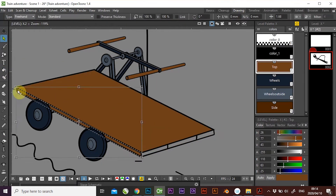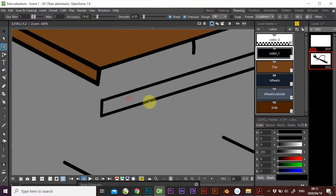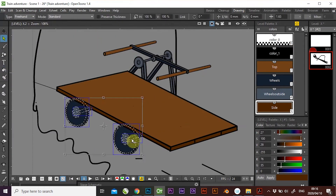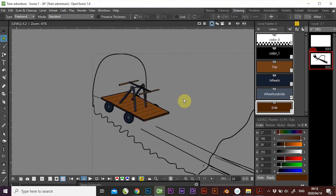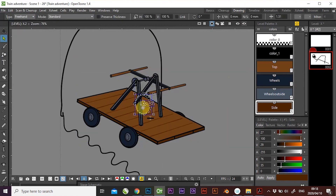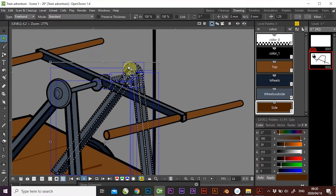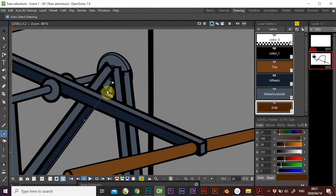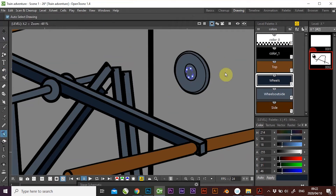Here we're getting to the end of the actual object. We are adding a bit of detail, adding the rear wheels, layering this thing up so that the back objects are at the bottom. We layer up or layer down as a group, which makes it much easier to work with.